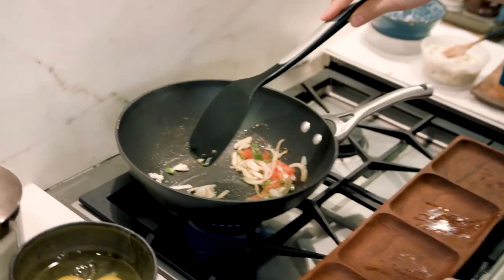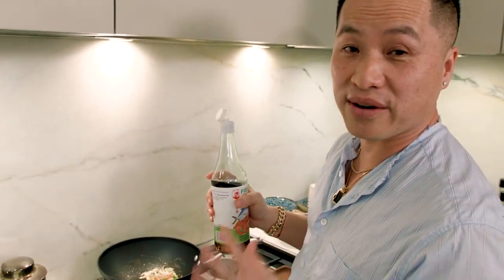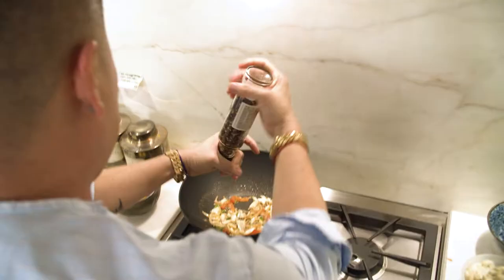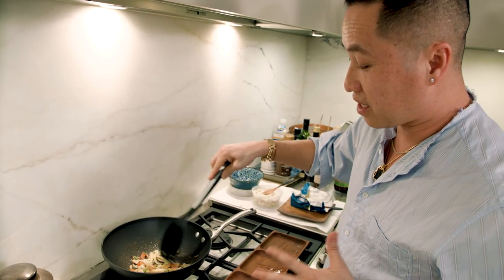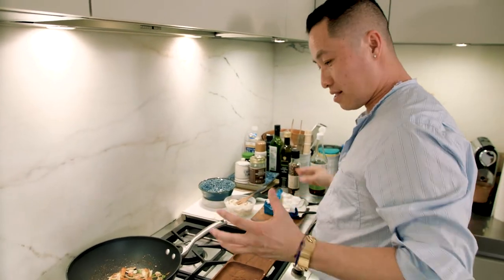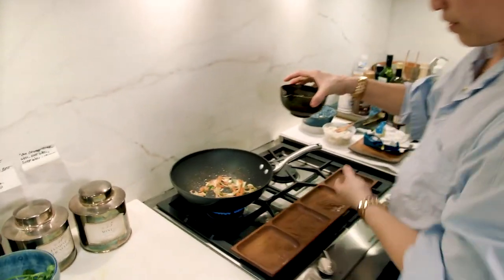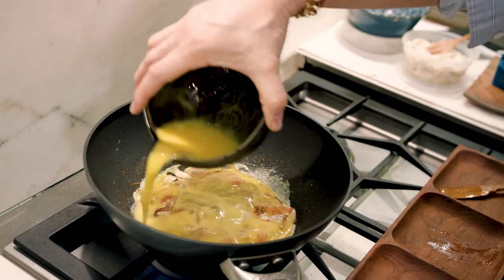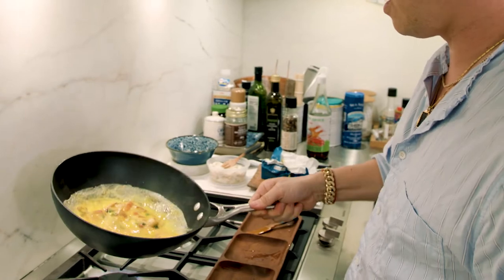And then I put in my secret: I cook the fish sauce with everything — just a little dollop. And then we do black pepper. I like to activate and get all the flavors in the sauté, so you have a nice aromatic center. And then here we go — the eggs. I put them in a circular motion, twirl it around so it gets thinner and it cooks more evenly.